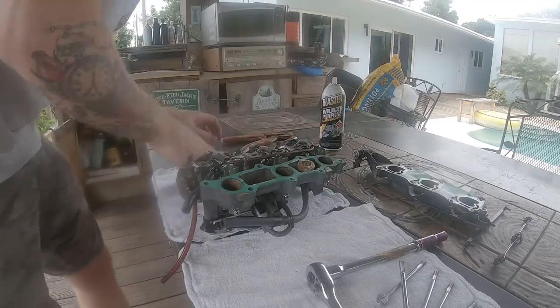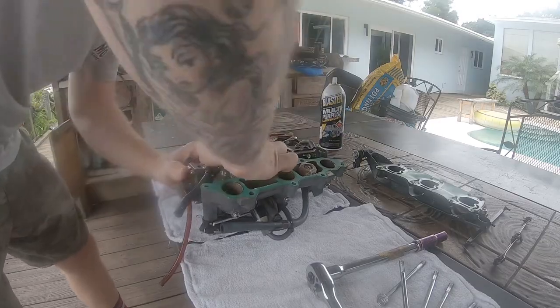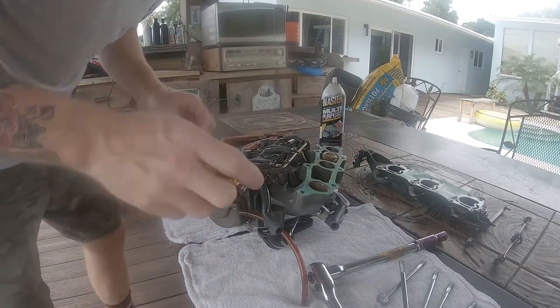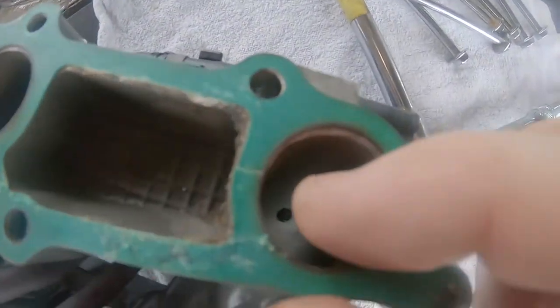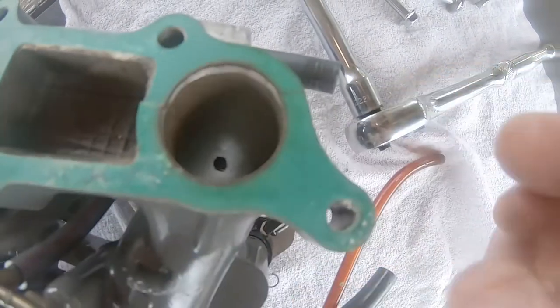Now the only thing holding the carburetors to the intake manifold are a couple of fuel lines. You can separate the fuel lines and the carbs will separate from the intake manifold. Next you're going to want to inspect the intake manifold gasket — chances are you'll want to replace this before putting it back together.